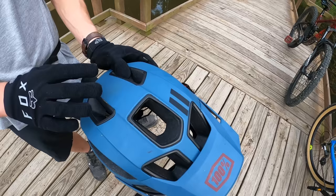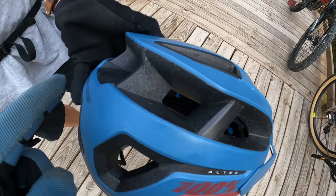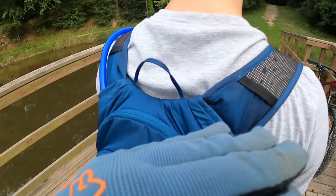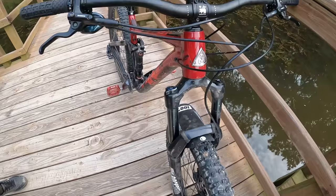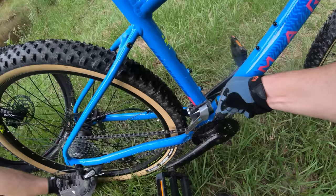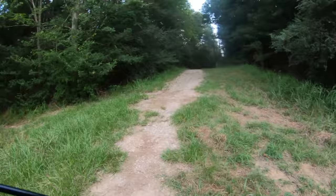Tim's complaining about spider webbing all over his helmet — he even caught a gnat in one. The webs are all over the front and back of his helmet, and they might be in his hair too. We both have webs. We're going to keep riding and hope someone rides in front of us to clear them. Meanwhile, the front derailleur is acting up — I hate front derailleurs.